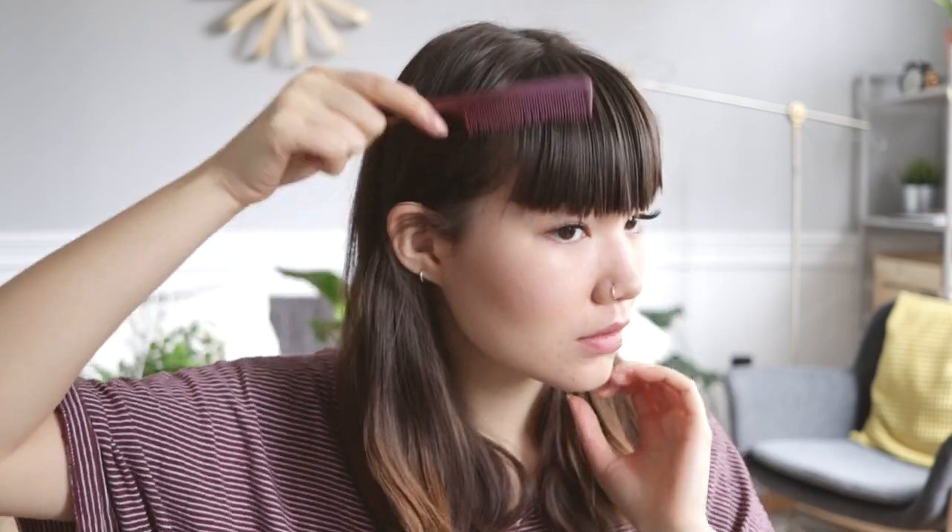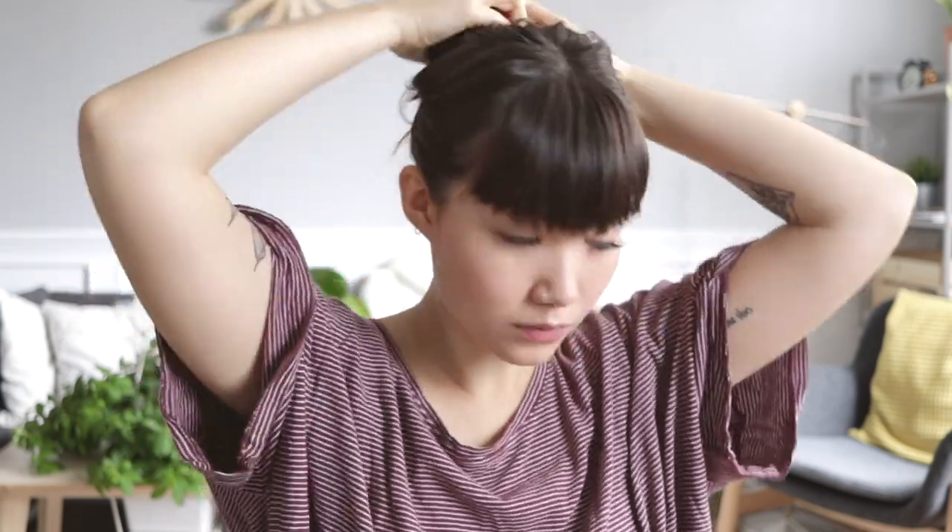I'm just going to comb through my bangs — it's not overly wet, just slightly. I tie the rest of my hair up so it doesn't get in the way. A thing to keep in mind if you've wet your hair quite a bit is that when it's wet it's going to be longer, so if you don't want them to become too short, try to keep that in mind because it's going to bounce back once it is dry.